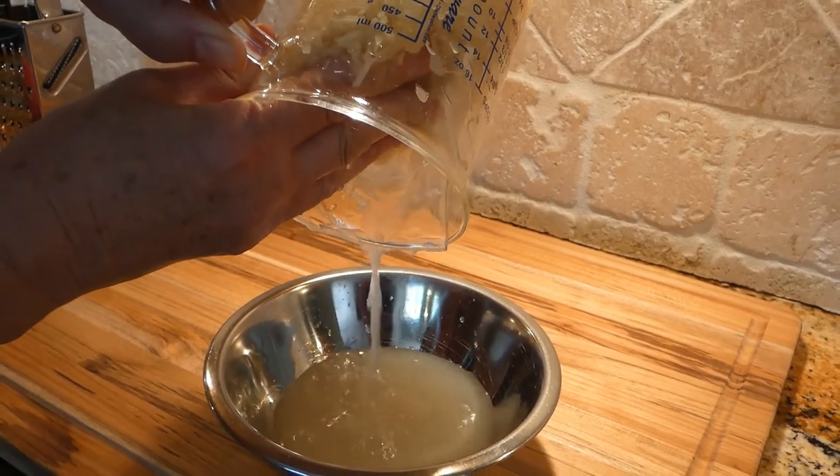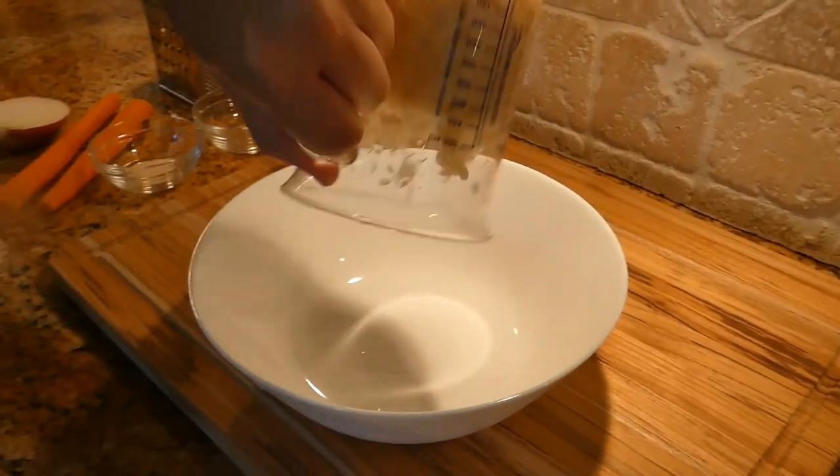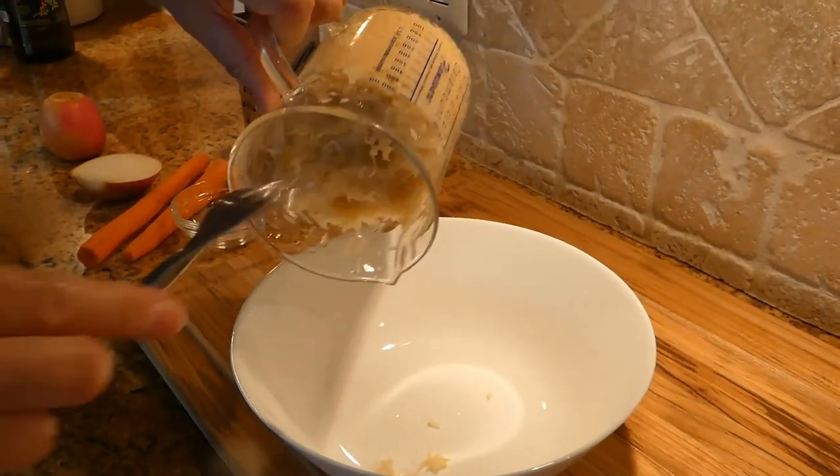Just like that, the sauerkraut is drained. We want to put everything into the bowl — I'm going to use a fork.